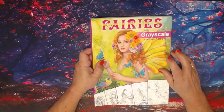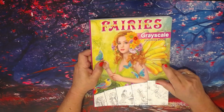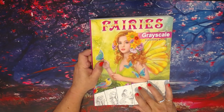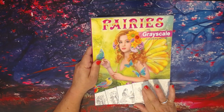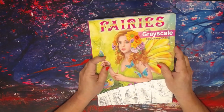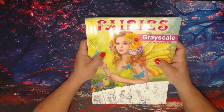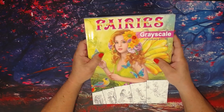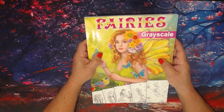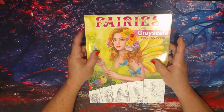Just to tell you a little bit about the book — the grayscale book has 123 pages total. You get two full sets of hand-drawn illustrations, 25 of them, plus you get seven bonus pictures from some of her other books, and they are absolutely beautiful. This is the new 2019 edition.